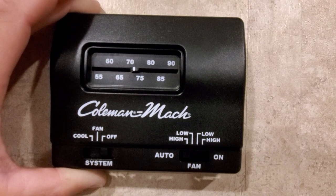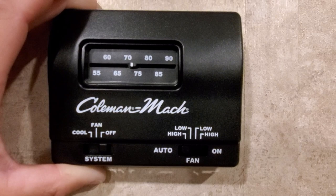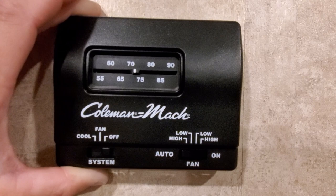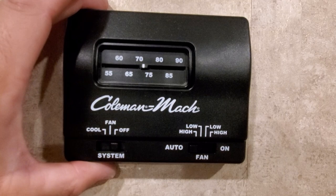So you've got cool, fan, and off, and you've got high and low. On your fan you have auto, high, and low. The first difference I want to talk about with residential versus RV is that residential only has one fan speed. RVs have two. So I'm going to pull this off.